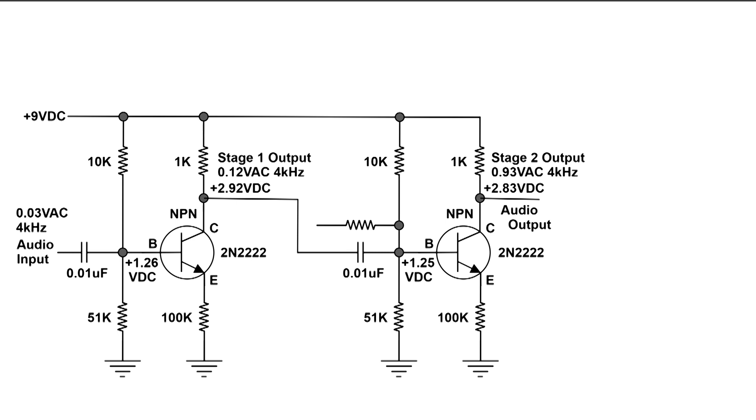Notice the bias of that transistor — it's at positive 1.26 volts measured from ground. You need to pay attention to the biasing of these transistors; you'll see why a little later on. At the collector of the first transistor, we now have 0.12 volts AC, so that transistor has increased the AC output from 0.03 to 0.12 volts AC. We also have at the collector a positive 2.92 volts, and we want to pay attention to that also.